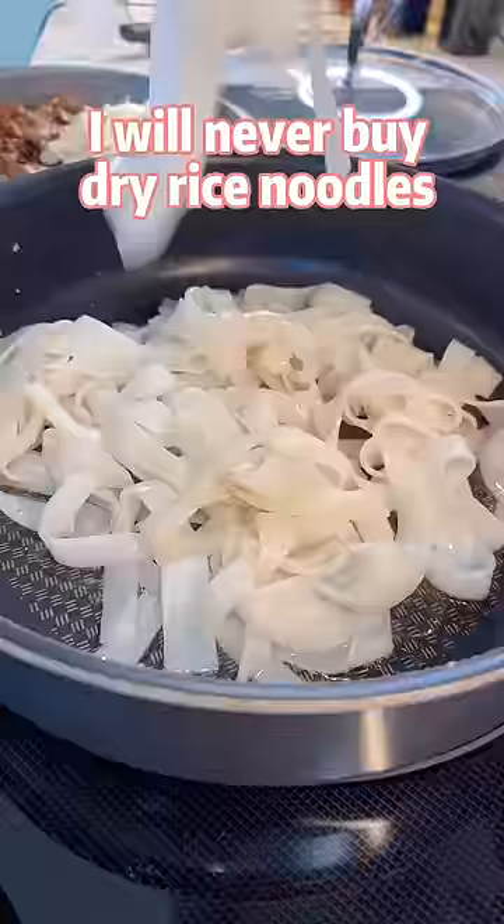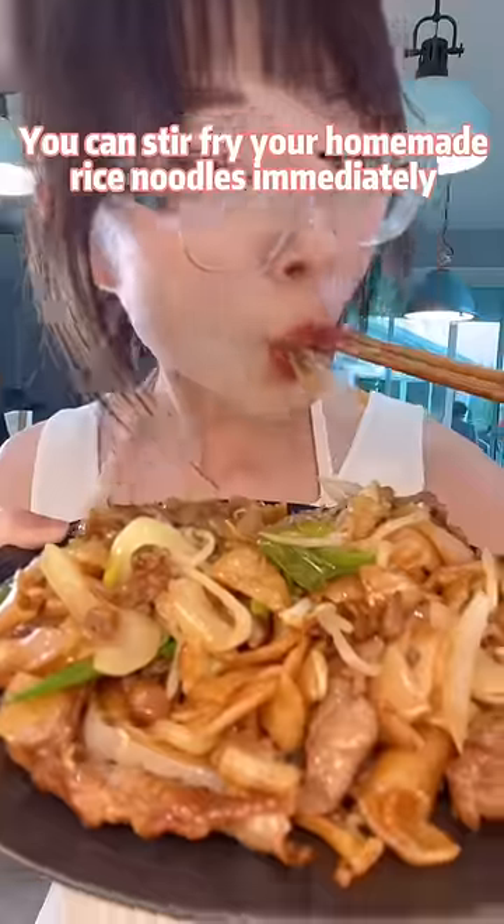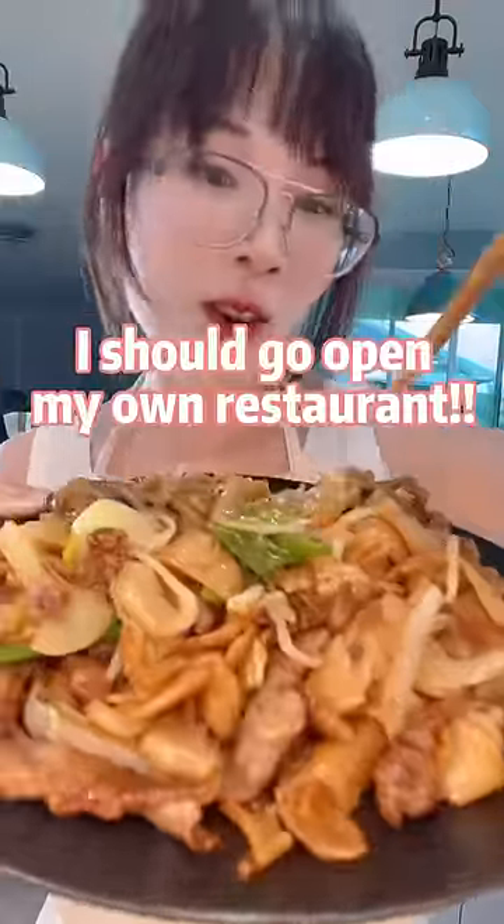I will never buy dry rice noodles from stores anymore. You can stir fry your homemade rice noodles immediately. I should go open my own restaurant.